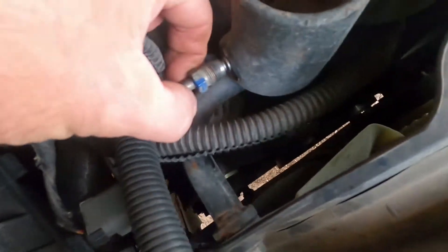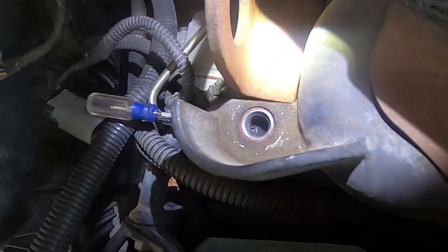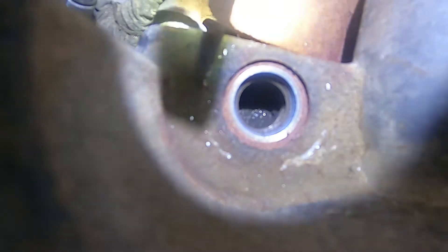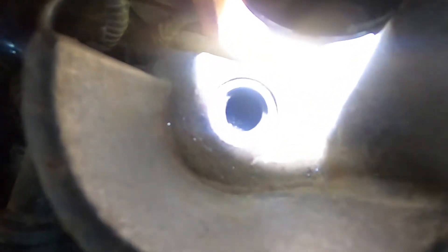Pull it right out, and then I'm going to stick an awl through there. We're going to look back down through that hole and try to break up some of that carbon buildup. I've got a little awl that I'm pushing through that opening and you can start to see the tip in there moving.